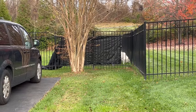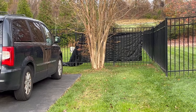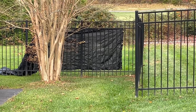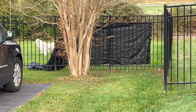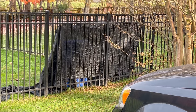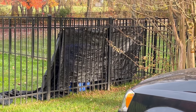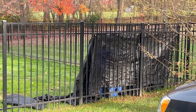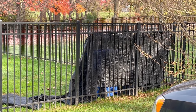I draped the screen onto the fence and noticed that I could see through it — I could see my dog walking back and forth behind it. And when I put the trash and recycling bins behind the screen, I could actually see the blue color of the recycling bins showing through, which was not acceptable. So I decided to install two layers of screen.